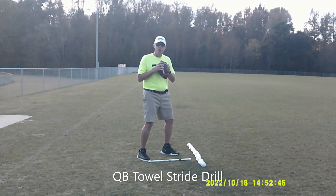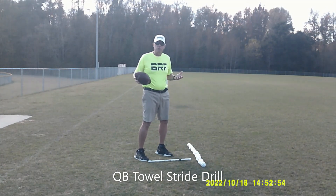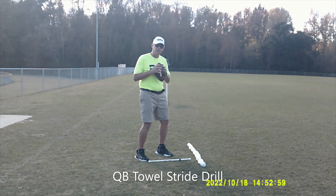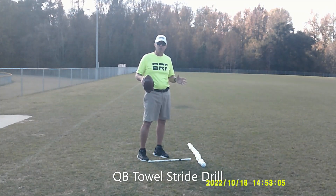I'll put a receiver 10 yards away and have them just step and throw — one of the drills we call step, hips, and throw. The towel is there so that they can't touch it. If they stride and step on the towel, they get immediate feedback knowing their stride is too long.